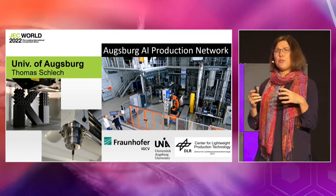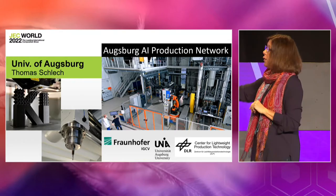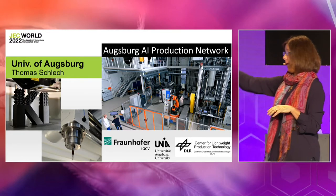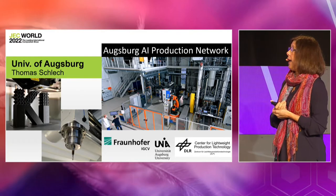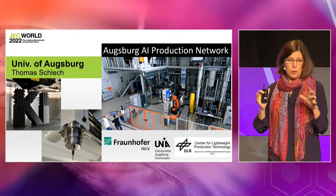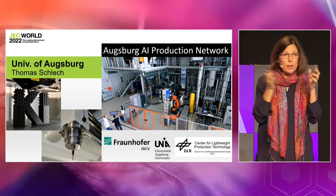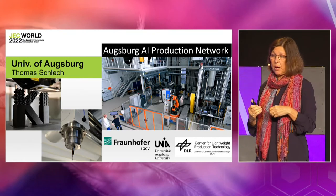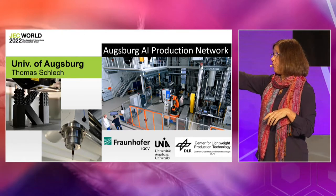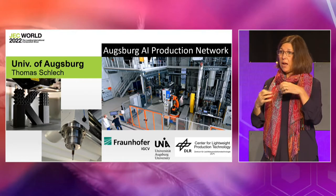They went even further, building models and using AI. The goal is to turn this into a smart system. At DLR you can see the press and injection system. The partners in Augsburg have now developed the Augsburg AI Production Network, with 6,500 to 7,000 square meters of space. The goal is to have companies come in with their projects — how would sensors and AI make their process better? This gives examples of work already being done by UNA for additive manufacturing and machining of composites, where a sensor on the machining head gathers data and optimizes the machining.